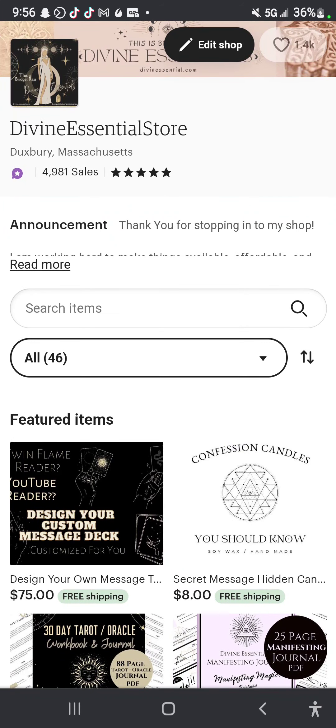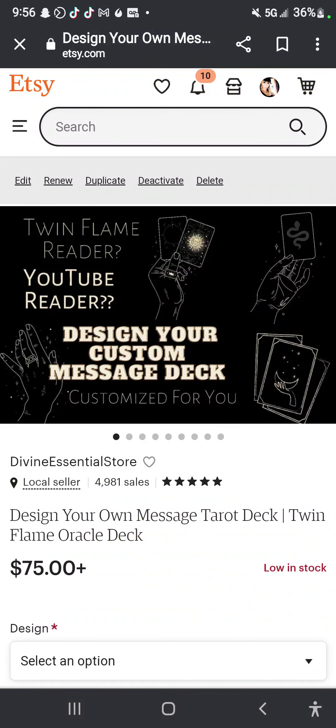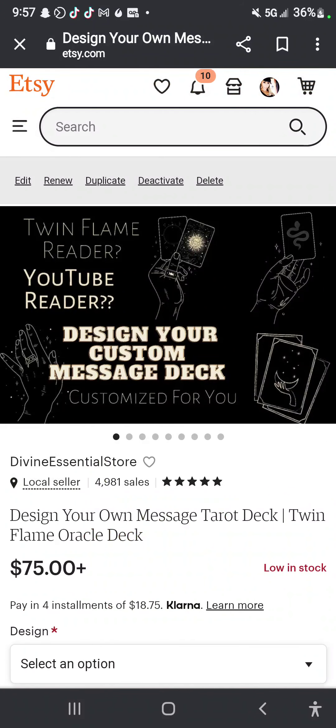I have added a new option for people and it's different than anything I've done before. When I've seen other people offer similar things, it's not usually like this. Basically, I've seen a lot of readers who have a deck they wrote on by hand, and I have one too.